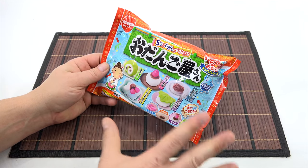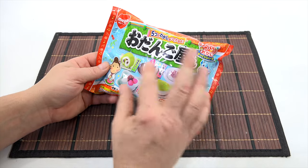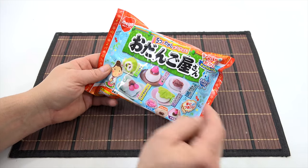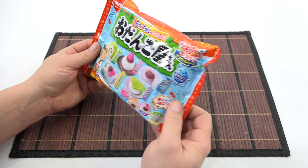Either way, I'm making one, two, three, four, five different candy shapes here. And I've seen another version of this kit — same packaging, but different shapes and different candies. So don't get those two confused.